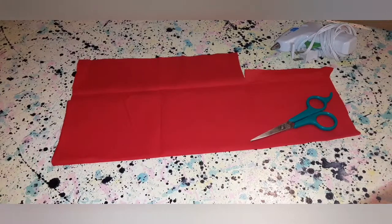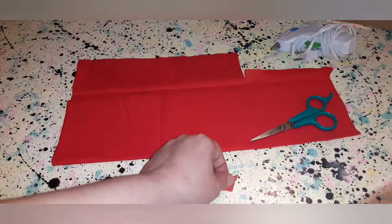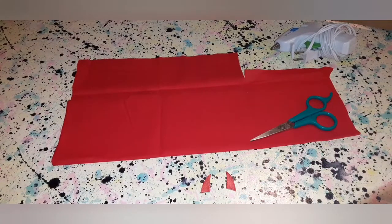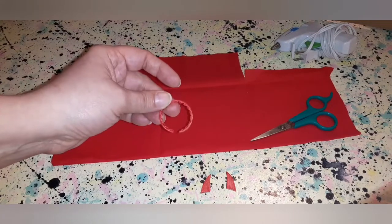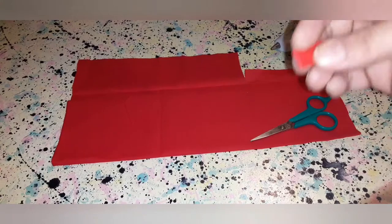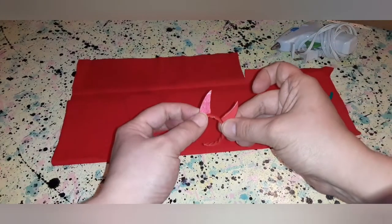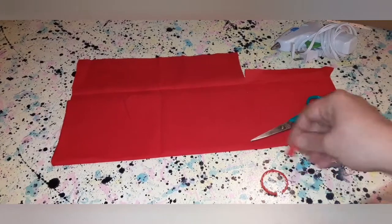One thing I forgot to mention in the supplies — I'll add this to the description — is what I used for the horns headband. This is just the ring off the top of a coat two-liter bottle. All I did was snip it, and it already happened to be red so I didn't have to do anything to it. You just want to take your little cheeky devil horns and glue them to the little bottle ring to make it into a headband so you can put it on your doll for the costume.